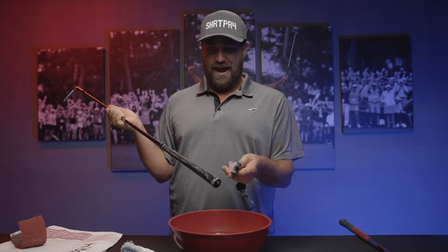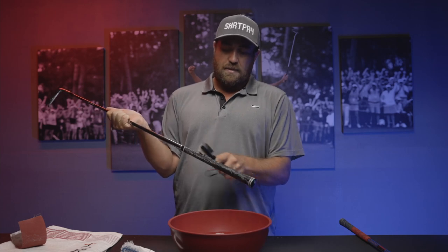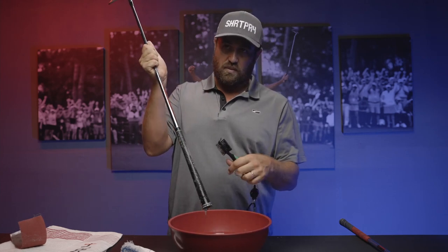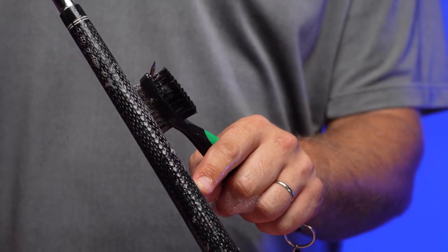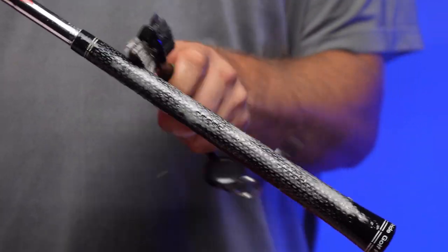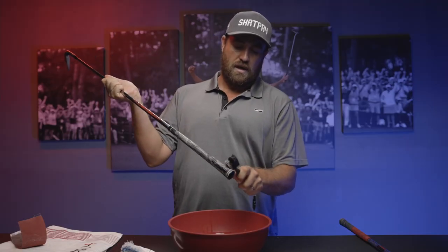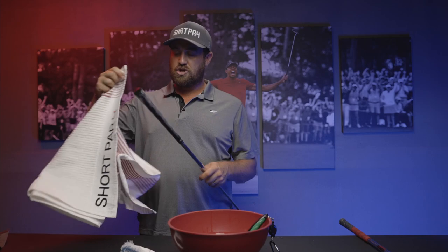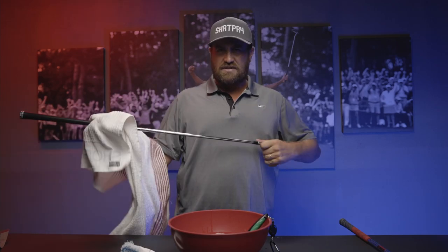I have very sweaty hands and I actually don't let people touch my clubs before I play, just for that reason. Just keep scrubbing up and down — you can almost see some of the dirt here, a little brown color. This is one of the clubs from our hitting bay at the clubhouse. Once you let this dry you will start to feel the tackiness come back.